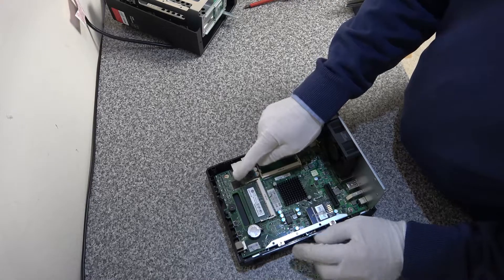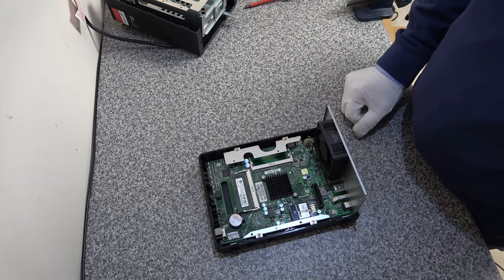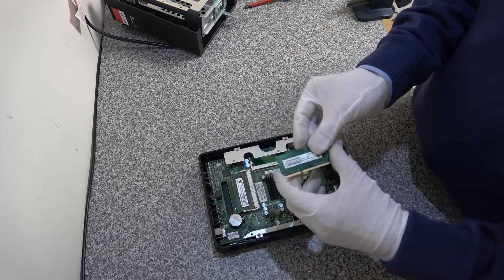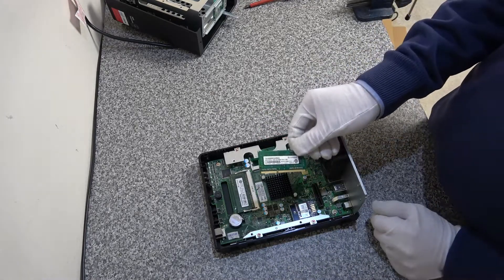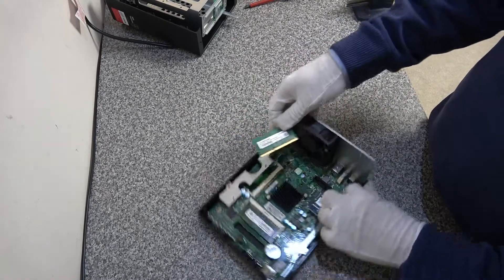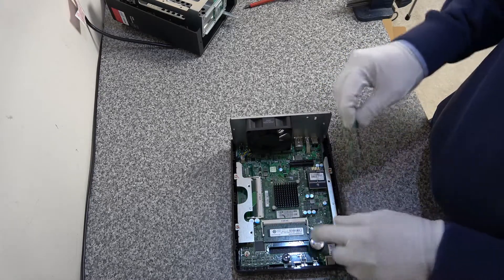In here we've got DDR3 memory running at 1600MHz. The device is always shipped with a 2GB chip, and we've got additional 2GB chips available — we've previously upgraded other devices to 8GB using a kit of four 2GB sticks. This is what we're going to use, giving it another 2GB. It'll only go in one way, so make sure it goes in the correct way.